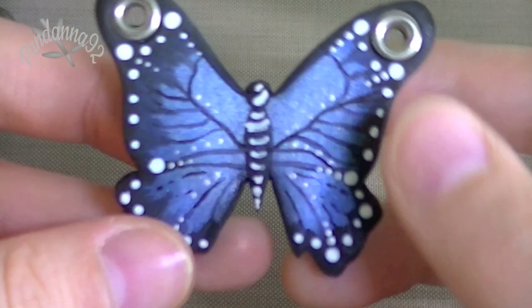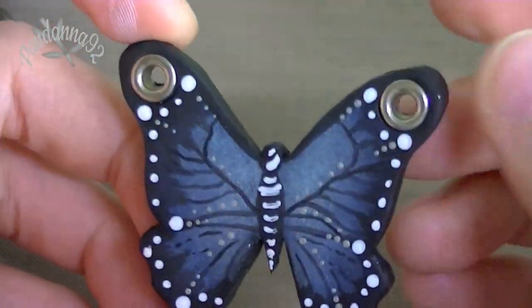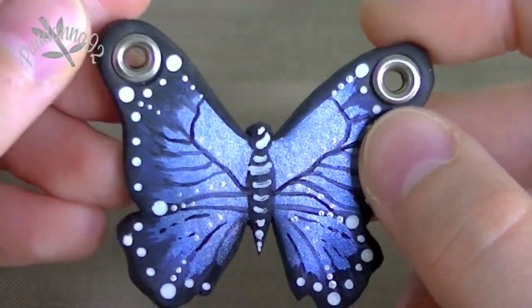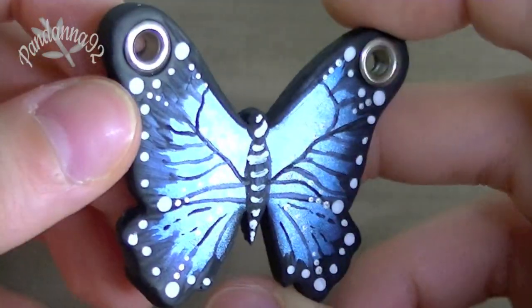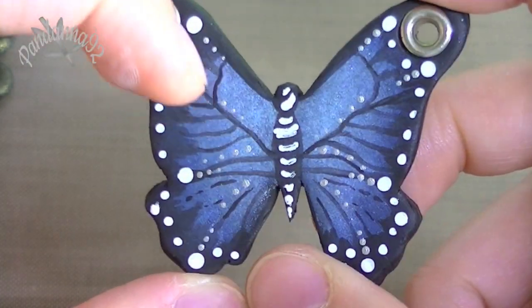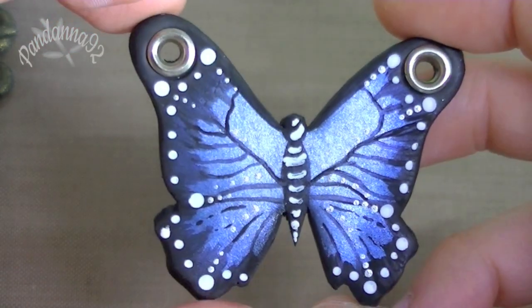Then inspired by someone I saw on Deviantart, I made this little butterfly charm, and I used some rivets here to attach them onto a necklace, and then this is just black clay that I covered with some blue pearl dust, and then I used paint for the details on top. So I really like how this turned out.